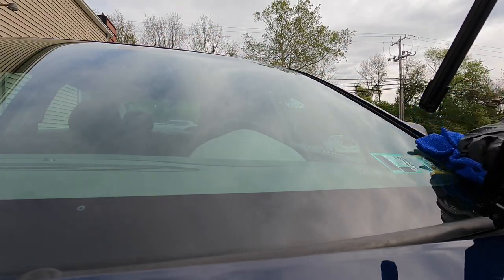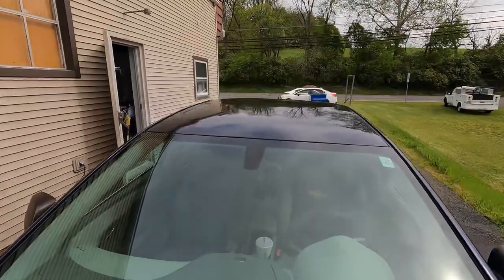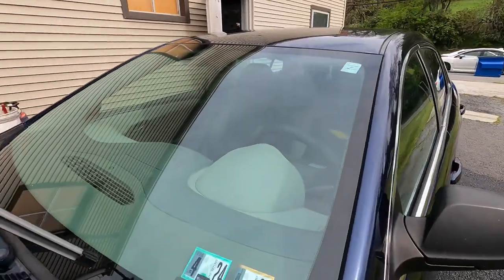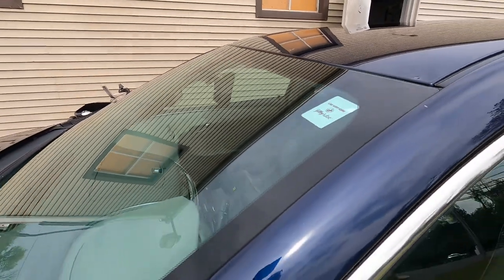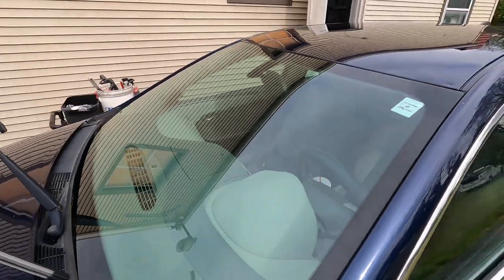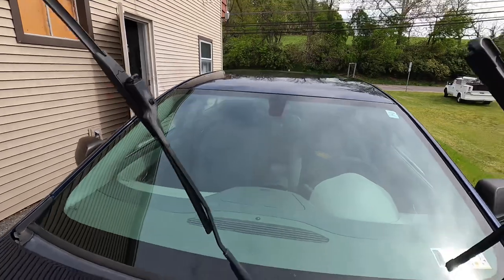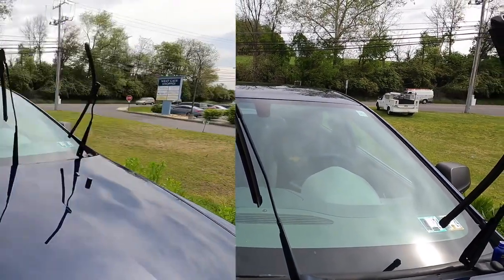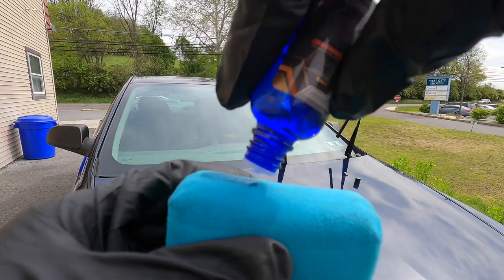Almost immediately you'll start to feel the slickness under your towel, and that will only increase as time goes on. The first half of your windscreen is protected, and you can see where we stopped — easy 50/50 shot there. So let's move on to the other half.